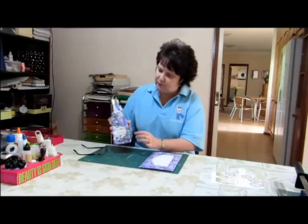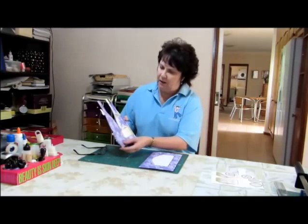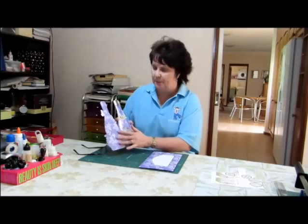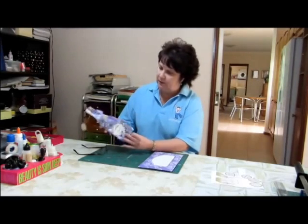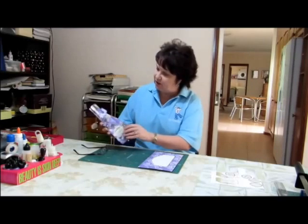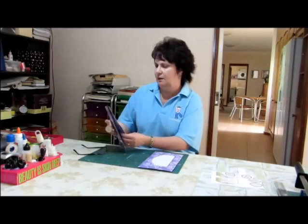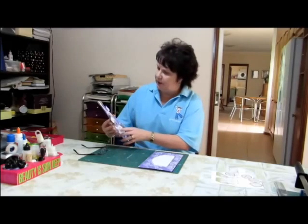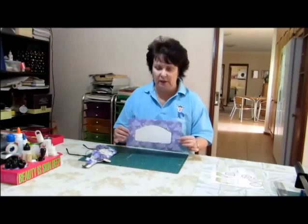There are several layers of decoupage on the outside. It comes with a backing paper in the kit so that you can line the inside and the back. So there's the front, the decoupage layers, the backing paper, the inside of the card, labels, and it also comes with a matching envelope.